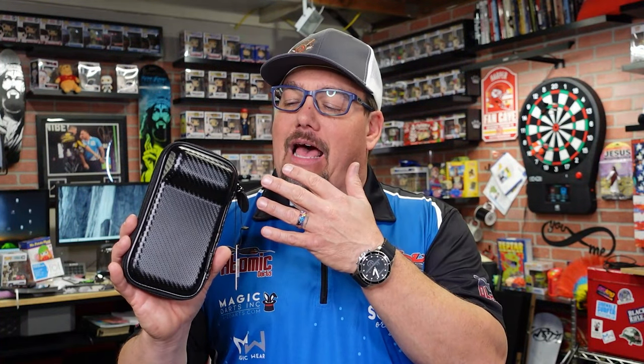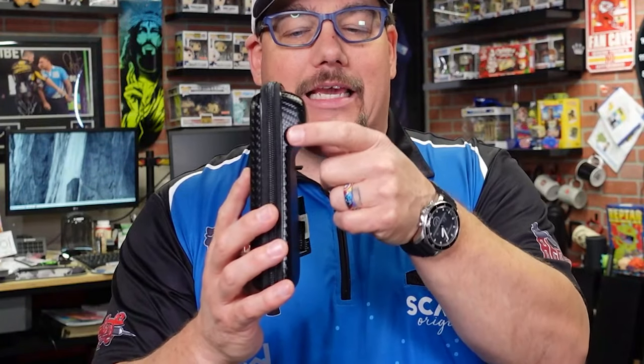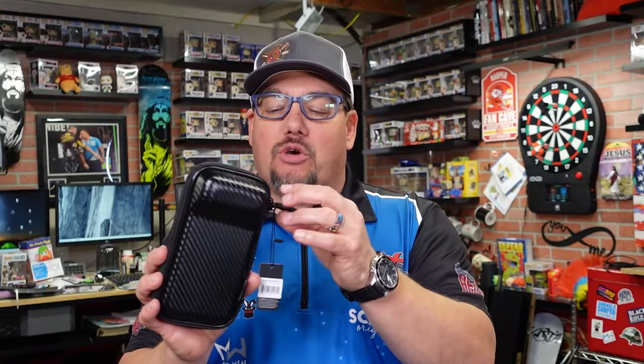So today we're taking a look at this really cool case by Casemaster. This is a single-set case. It's got a really cool graphite look to it — a graphite exterior. It's hard and rigid, so it's going to protect your darts, and it certainly holds a full setup. Let's go ahead and open this up.